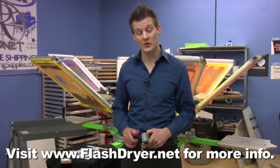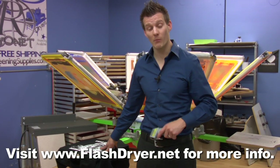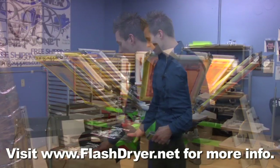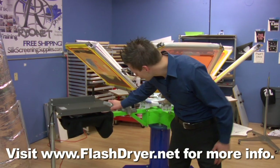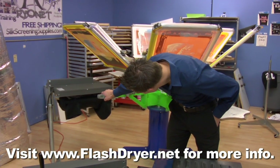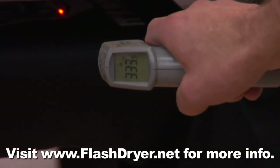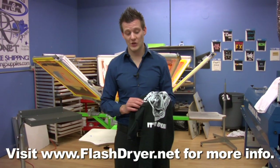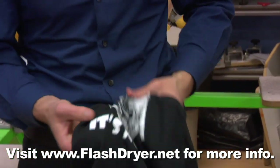Now we'll do a final cure using both styles of flash dryers. First, we'll do a white ink on a black shirt, which is actually a more difficult ink to cure because the white ink reflects away the heat of the flash dryer. So let's rotate our printing pallet underneath the flash dryer and get a consistent heat reading using this high quality infrared heat element and laser temp gun. And look at that — within a couple seconds, we're within five degrees all the way across the surface of the ink. Our end result is a shirt that is completely and evenly cured, which we can prove by doing a stretch test on the white ink.